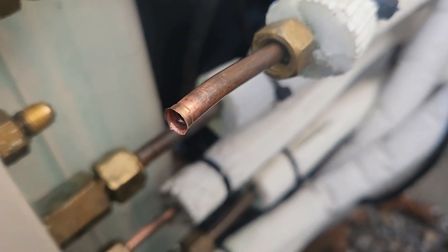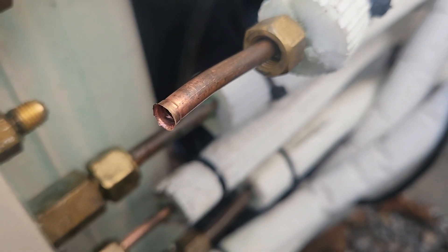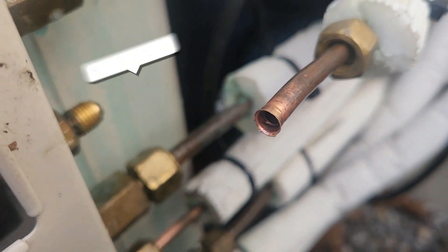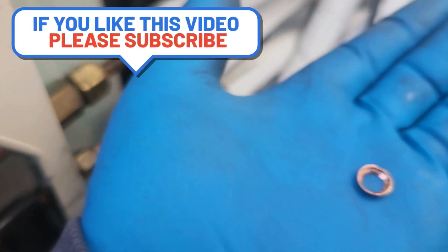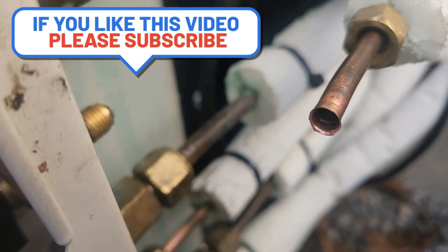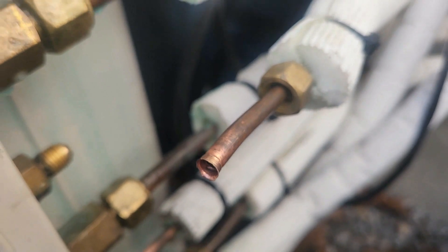This flare here — we took it off because it wasn't bubbling that much, but it was showing on the sniffer. When I went to wipe it with a rag, the rest of the flare came off in the rag. It was clearly just about ready to fail. Thanks to the sniffer for catching that.